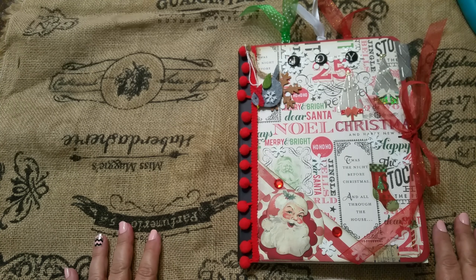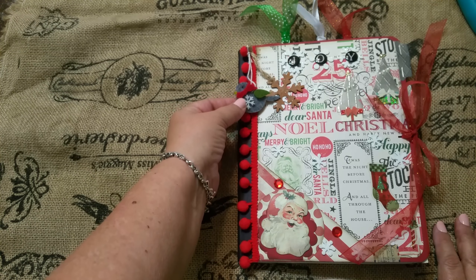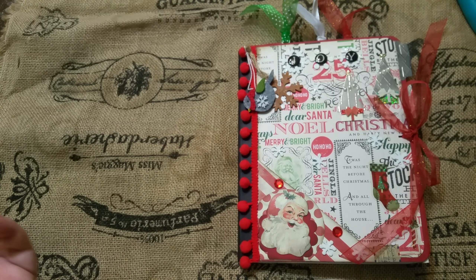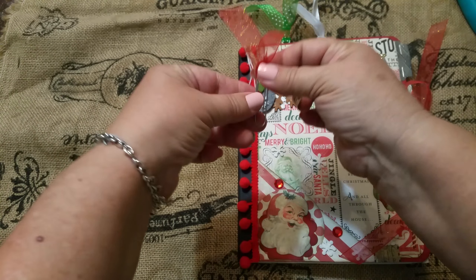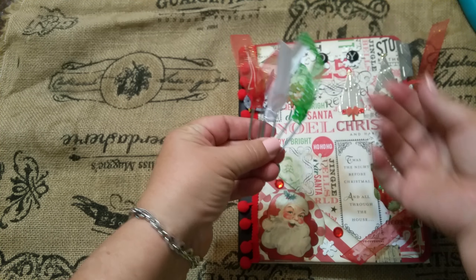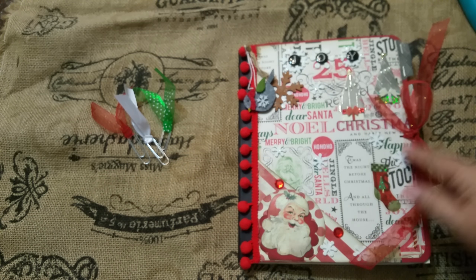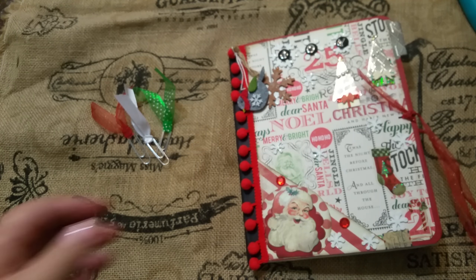Here are two little ornaments that I've attached, so you can take them off and use them in your holiday planning — give them to someone, tie them to a gift, or something like that. We also have three little ribbon paper clips just to add to the book, to have a little added cuteness. You can use them inside the book as well.